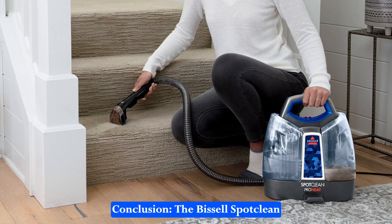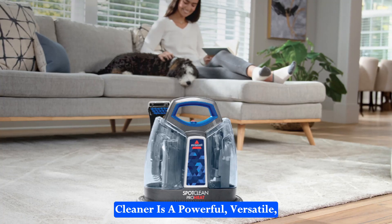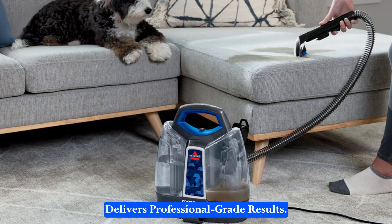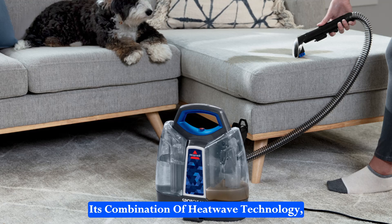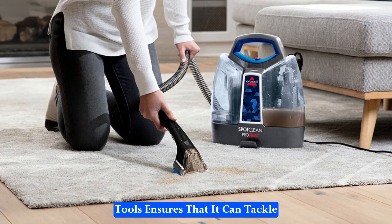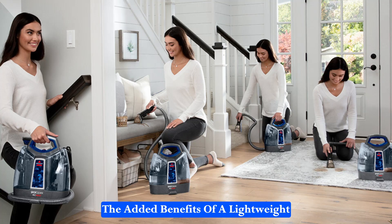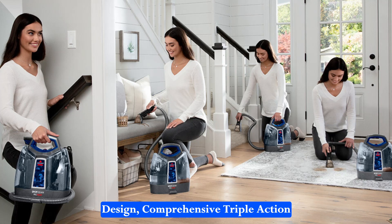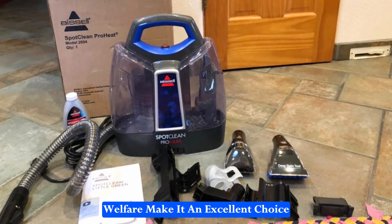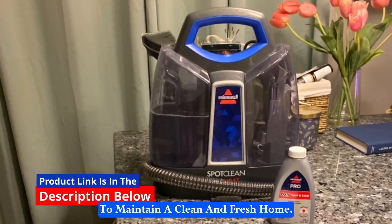The Bissell SpotClean ProHeat Portable Spot and Stain Carpet Cleaner is a powerful, versatile, and user-friendly cleaning tool that delivers professional-grade results. Its combination of HeatWave technology, powerful suction, and specialized tools ensures that it can tackle even the toughest stains with ease. The added benefits of a lightweight design, comprehensive triple-action formula, and commitment to pet welfare make it an excellent choice for pet owners and anyone looking to maintain a clean and fresh home.